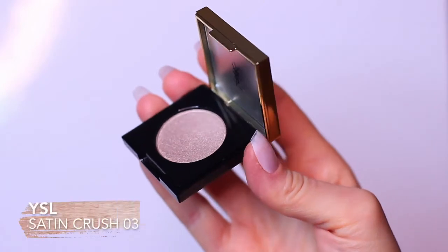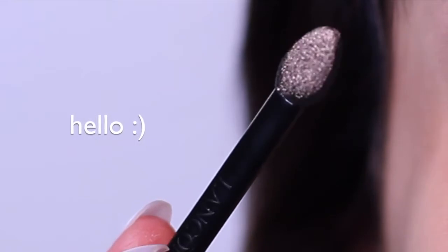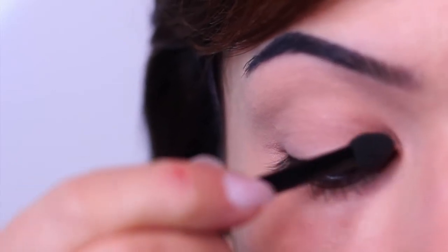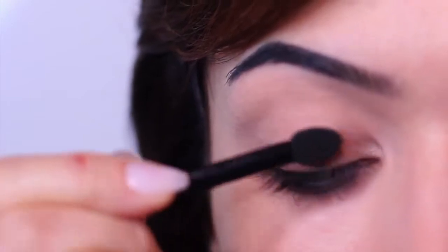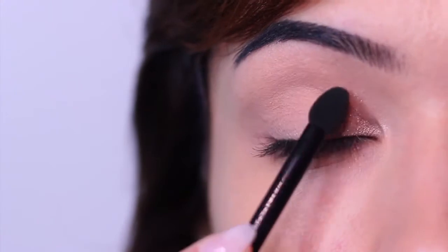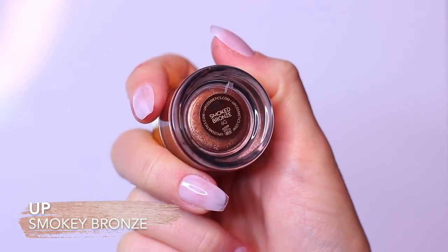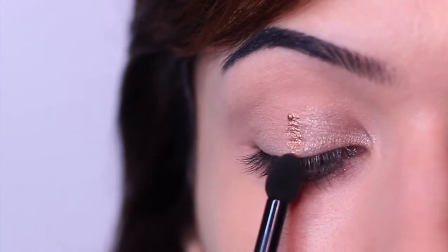The first shadow is the lightest shade. You want to load up your sponge tip applicator — this whole hack is based around using a sponge tip applicator. Swipe this on the lid, but don't immediately start blending. For this look, you actually don't want to start blending — just swipe it on. So swipe it on the lid, don't blend, and then move on to your next shadow. The next shade is our medium shade; swipe that right in the middle of the lid. Remember, don't blend, just swipe.